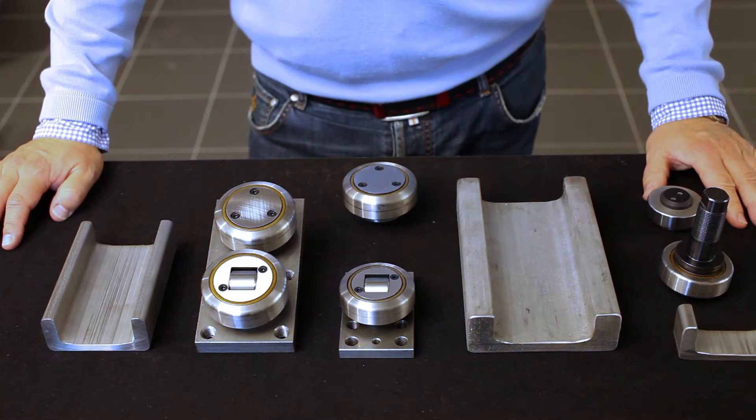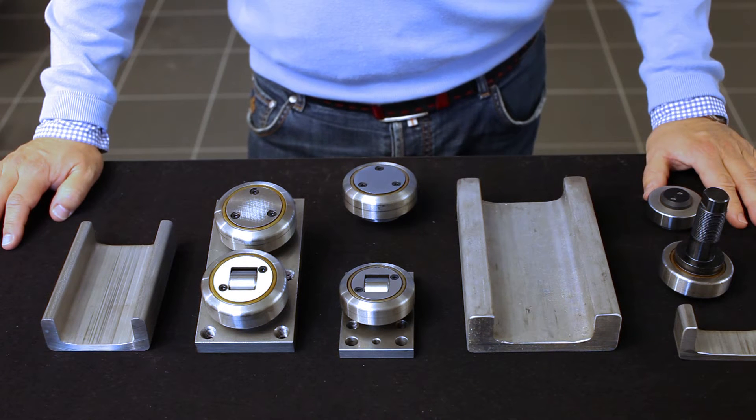U-rails are ideal for simple constructions with the need of a high load capacity. The guides consist of unhardened rail which can be welded to the construction and special roller bearings.